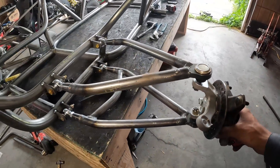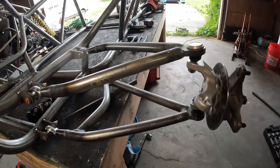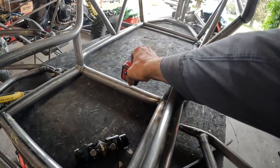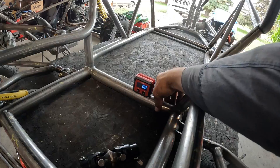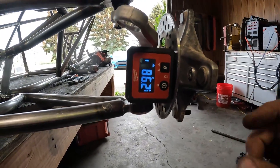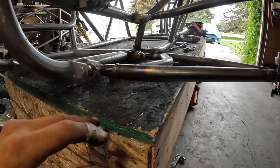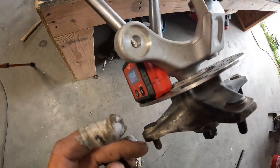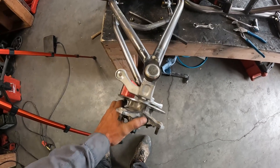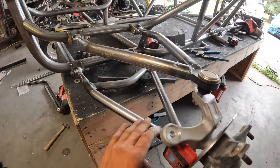After you get your front suspension all tacked on, you go through and check the geometry to make sure all the angles are good. Take your angle block and zero it on your frame, then come over and stick it on the side of the A-arm. Adjust the heim joints until it reads 90 degrees. When checking angles, make sure the spindle isn't turned, which would mess up your measurement. Also make sure it's set at the right ride height.